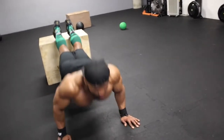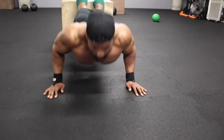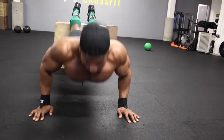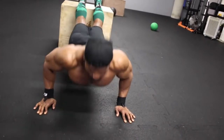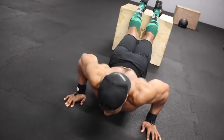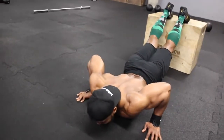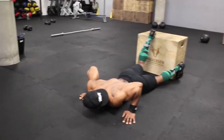Hope you found this video helpful and can implement this into your training. My goal is to bring you workouts that everyone from all different fitness backgrounds can do, even with limited equipment. Please leave a thumbs up if you enjoyed the video and leave a comment if you have any questions. Thanks for watching — hopefully I'll get the next training video out to you soon.